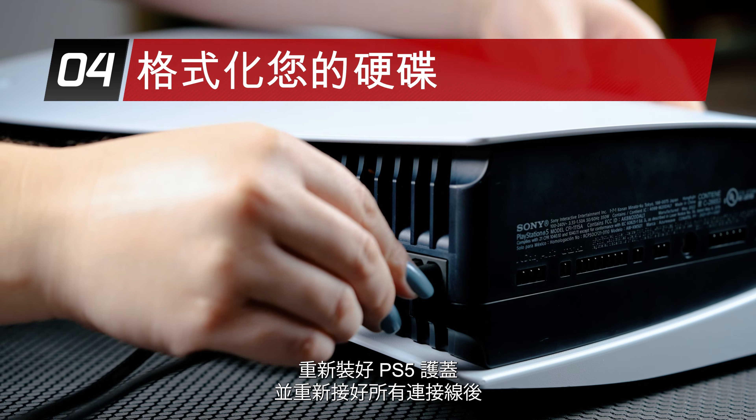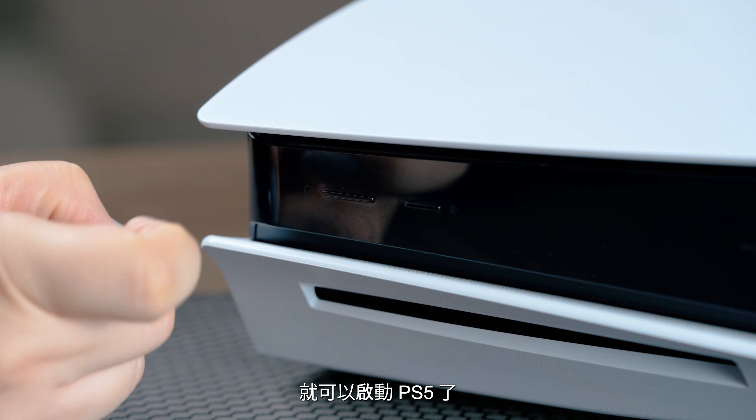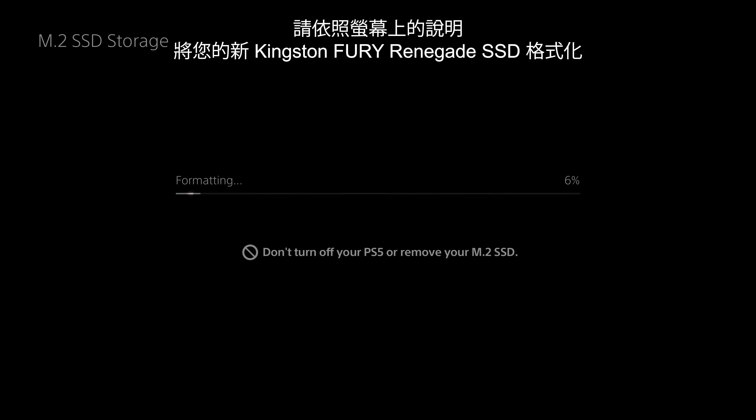Once you have reattached the PS5 cover and reconnected all the cables, it's time to turn on your PS5. When your PS5 turns on and you've logged in, the formatting guide will appear. Follow the on-screen instructions and format your new Kingston Fury Renegade SSD.